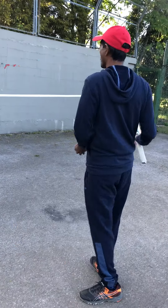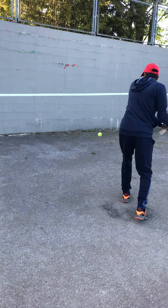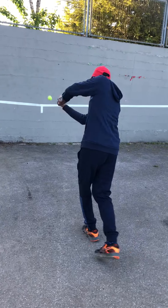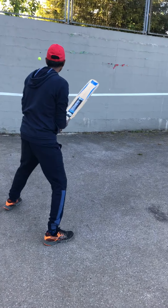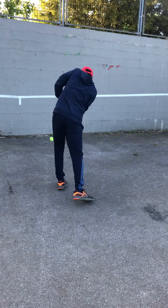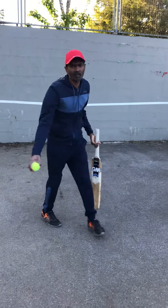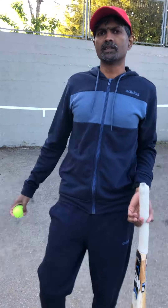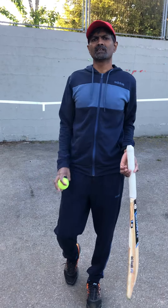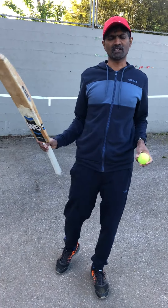Okay, here we go. Good, so I think I made approximately 10 of 10. Trying to do more than that. That's fun, really fun.